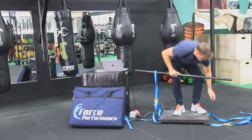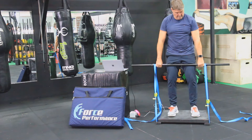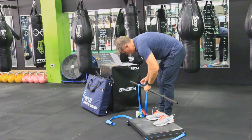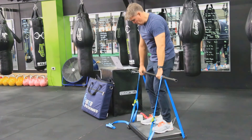The straps can be infinitely adjusted to the specific height of the athlete and the specific movement being tested — in this case the mid thigh pull. Other movements can also be tested, such as isometric squat and upper body movements such as isometric press.